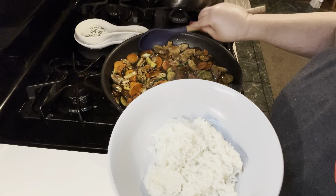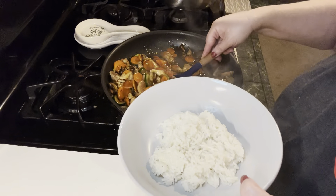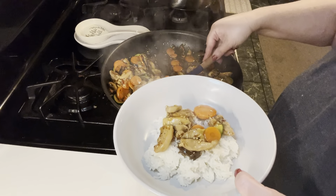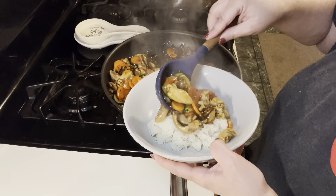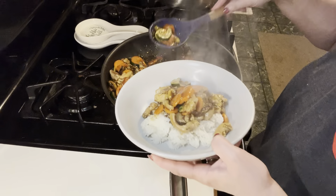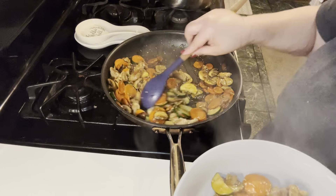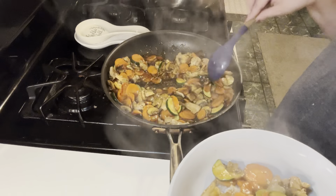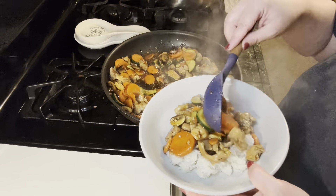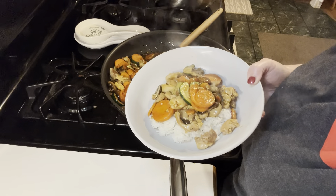I've got the rice and as always I'm glad I went with the Instapot — it makes the nicest rice. We're just going to put this on top, get some veggies in there. That was definitely a double sauce, but it's not overly saucy — I think this is probably the right amount. I say double the sauce on this one. And that's dinner tonight — thanks for joining me.